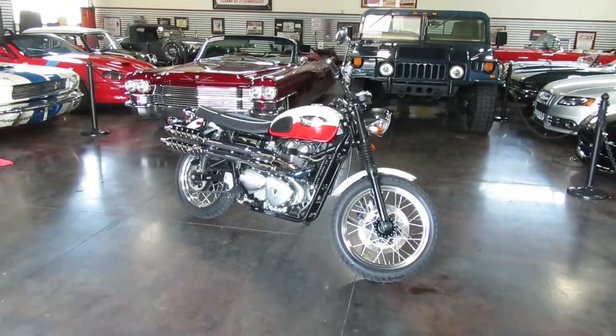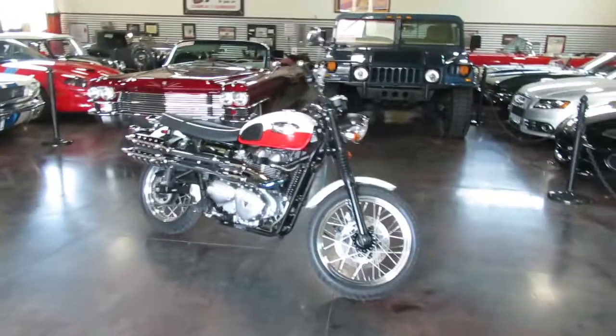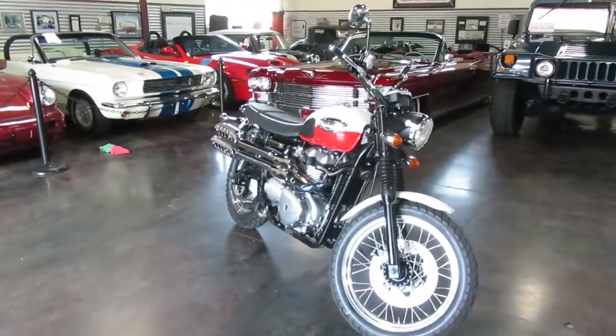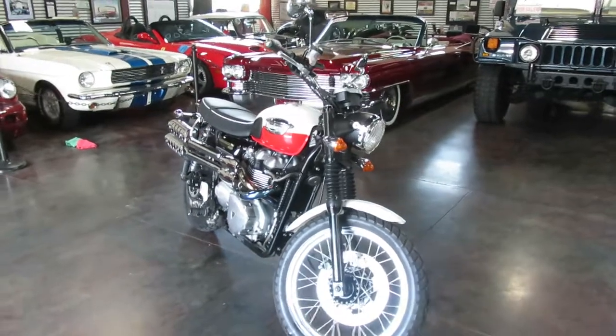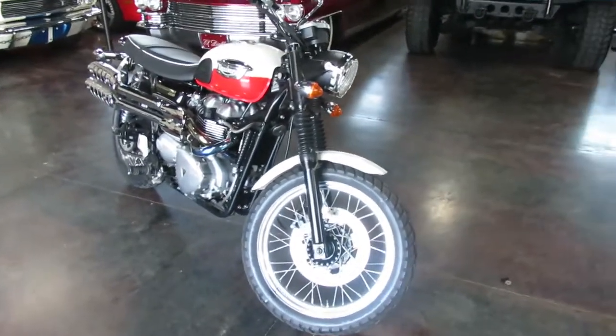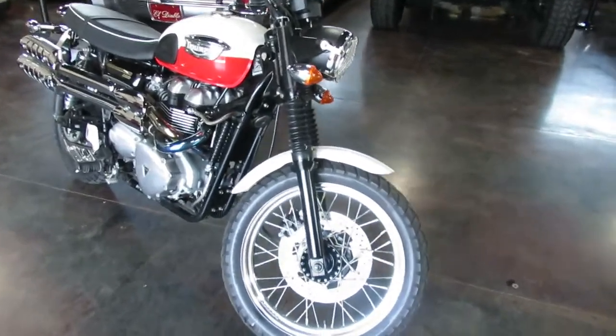Hey, this is Shep here at Sun Valley Auto Club. I've got Troy with me — he's gonna jump on this bike and show you how great it rides, go through all the gears. We don't do a whole lot with motorcycles, but I saw this Triumph and knew I could put it out there at a really attractive price, so why not.